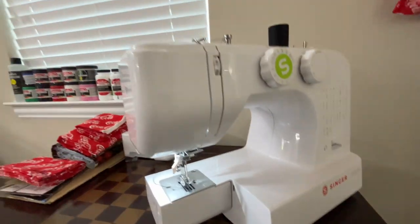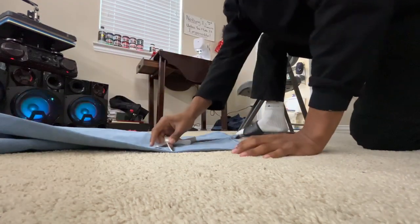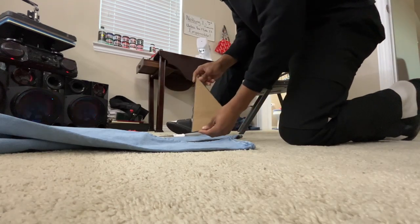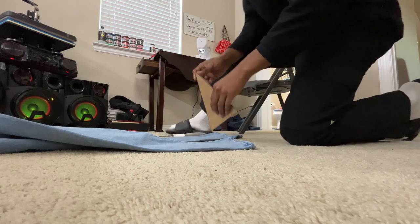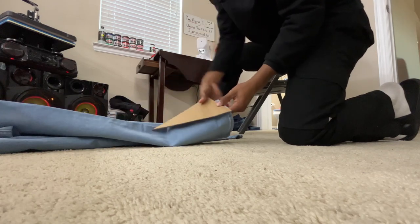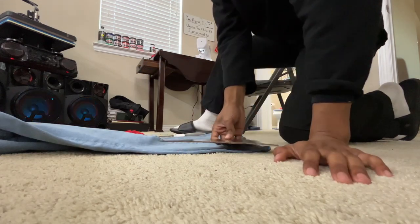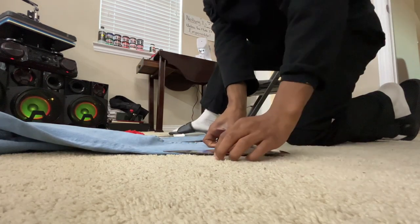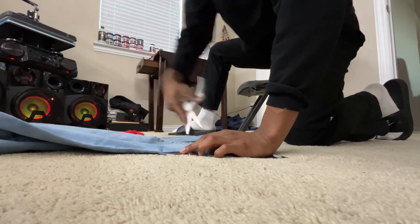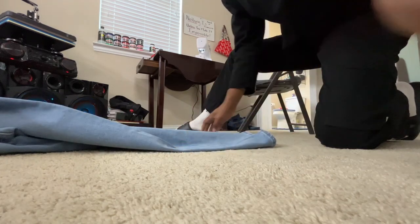Make sure your machine is ready, or whatever you're gonna be using to sew. All you want to do first is take your scissors. Actually, first thing you want to do is take a cardboard template — I used the inside of a hoverboard box to make a cardboard template. Cut it out in a triangle — this is going to be the side of the pants where we're gonna make them flare. Take this same template, place it to the bottom of the jeans, and then take your scissors and make a little line.